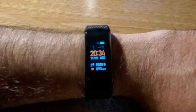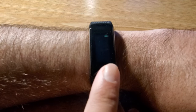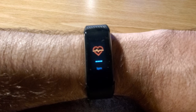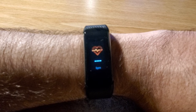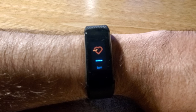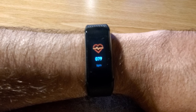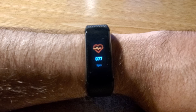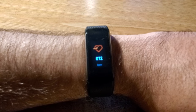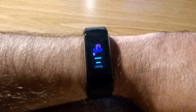To measure your pulse rate, tap the bottom part of the display until you see that icon, and it automatically starts measuring — you just have to wait a few seconds. There we go: 77 beats per minute, 72 beats per minute.